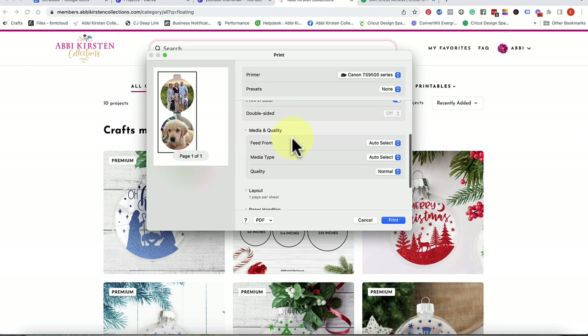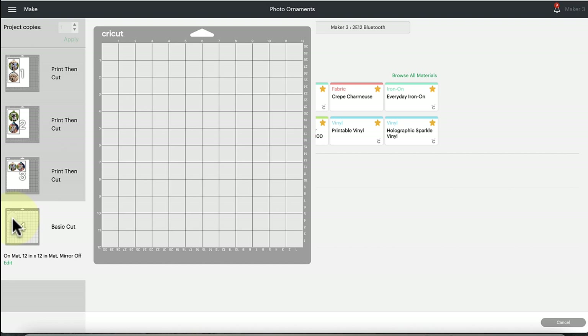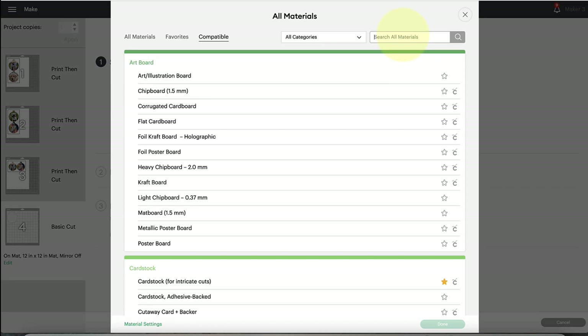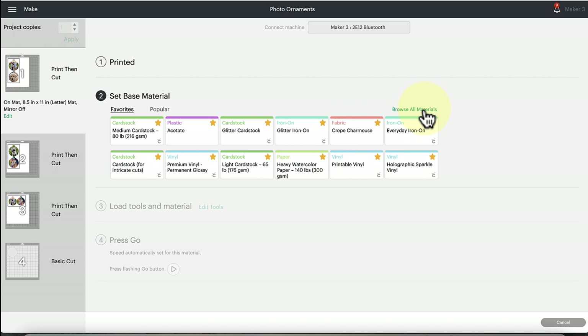After printing, you'll get a pop-up to set your base material. For the acetate mat, select 'Acetate' — find it under Browse All Materials and type it in. For the print-then-cut photo pieces, I like to use the 'Printable Vinyl' setting, also found under Browse All Materials. There are also sticker paper settings you can test. Now let's go ahead and cut out the acetate and print and cut the photo ornament design.